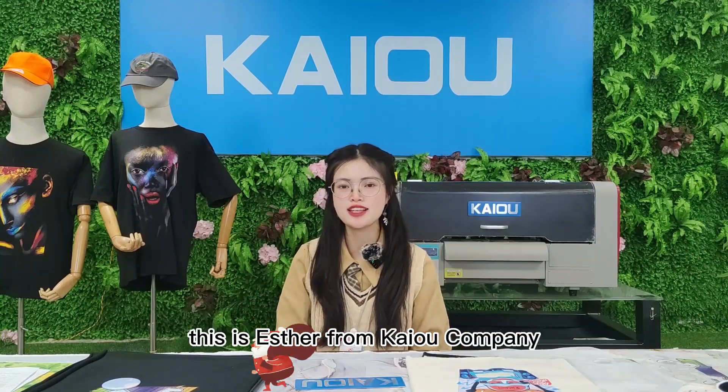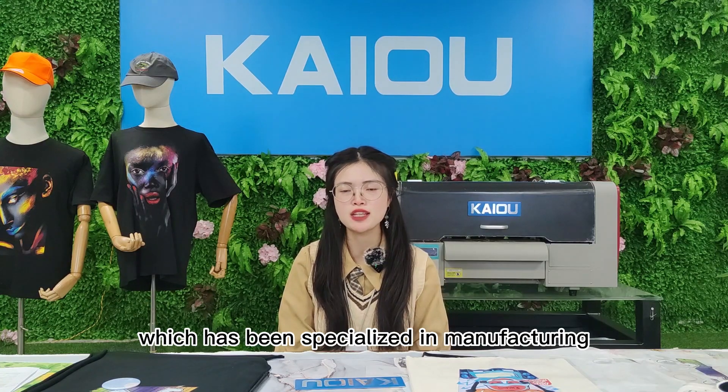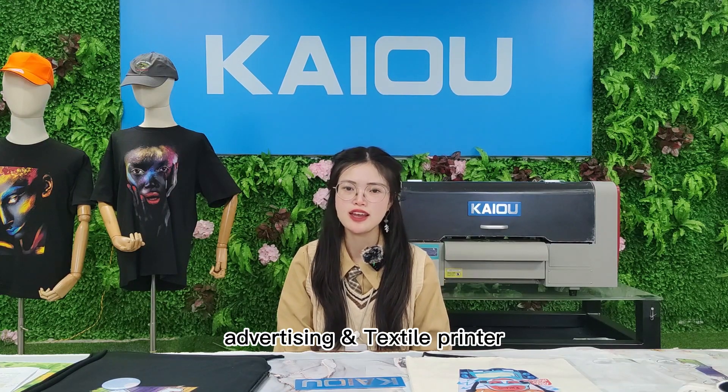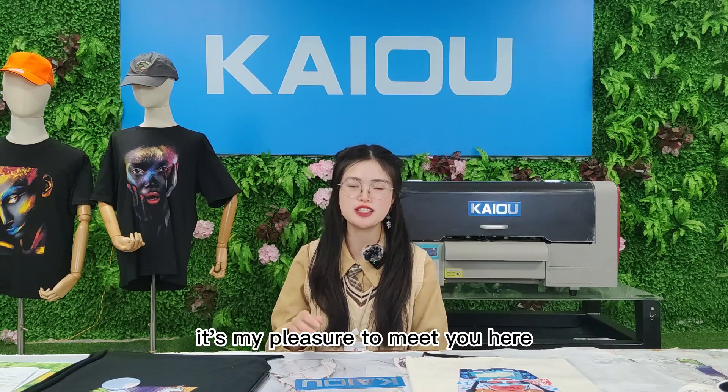Hello everyone, this is Esther from Kaio Company, which has been specialized in manufacturing advertising and textile printers, ink, and all kinds of spare parts for more than 12 years. It's my pleasure to meet you here.